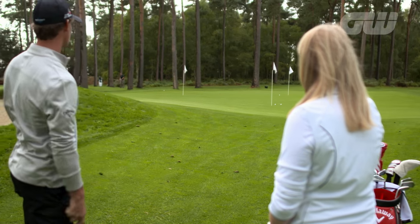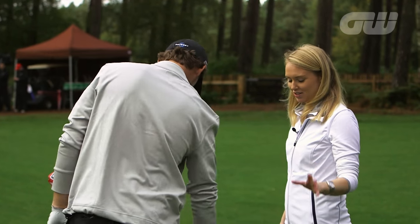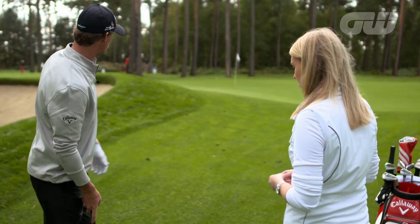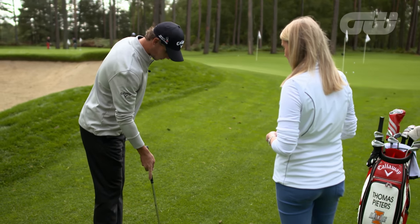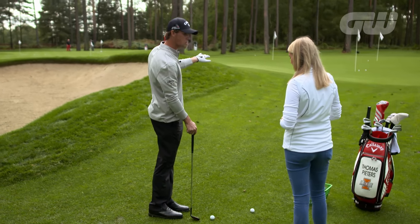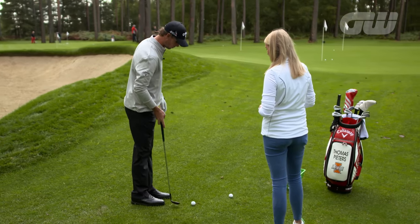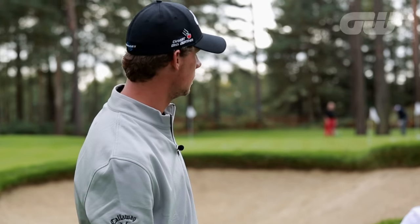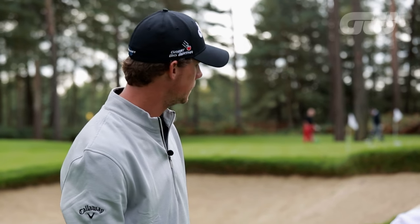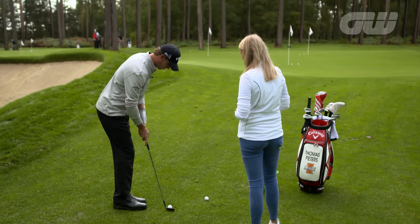That is almost perfect. Talk us through your stance and body position on a shot like that. For a shot like that, I try to close the club face a little bit, put it on the toe so the ball comes out low and spinny, and put it on my back foot so I don't get it too high — because if it lands on an upslope it could just stick there. I'll do it again and then you can try it afterwards.